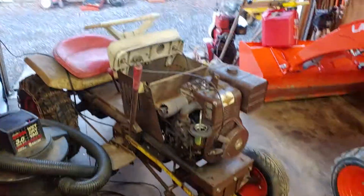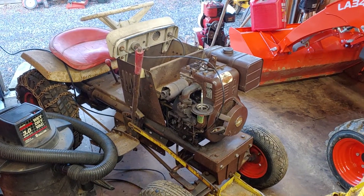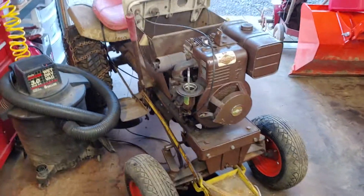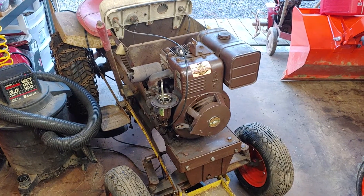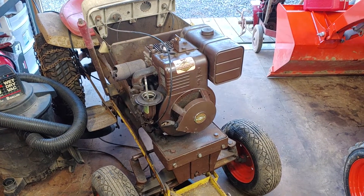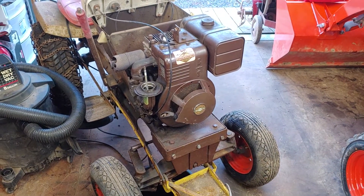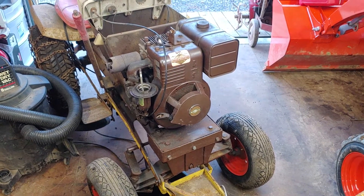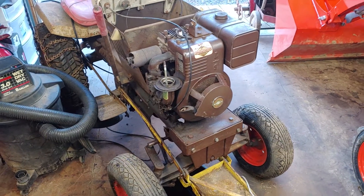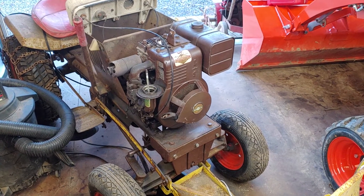Not bad, not bad at all. That tractor sounds good. Needs a new muffler, needs a lot of new things, but not bad at all. Thanks for watching, guys. I sure am happy to see it running the way it is. Even if it dies, it's a carburetor problem — but boy, it sounds good. That makes me feel good, that really does. All right, guys, take care, thanks for watching, I'll see you in the next one.